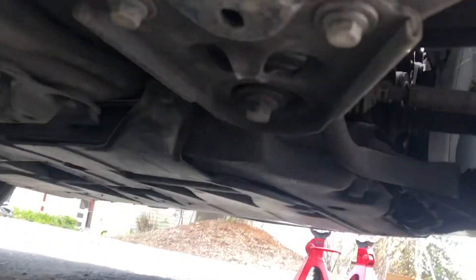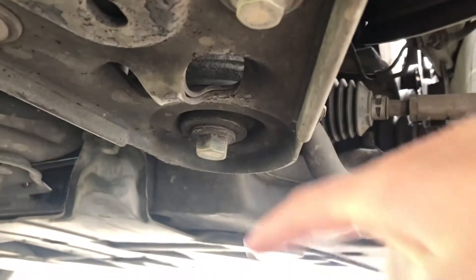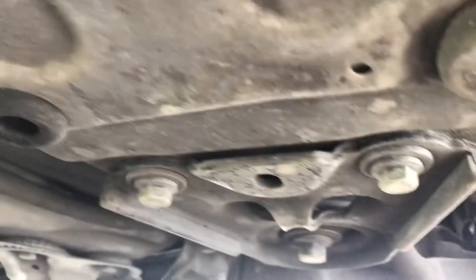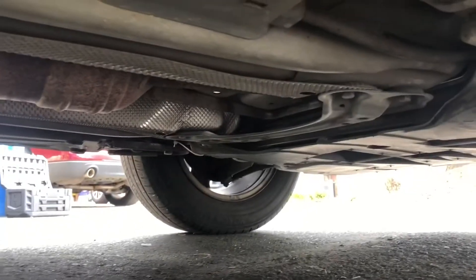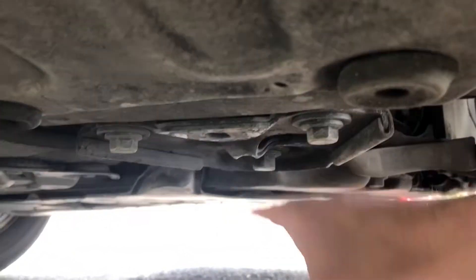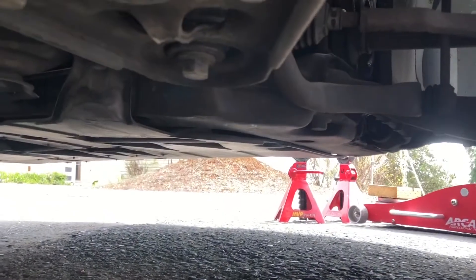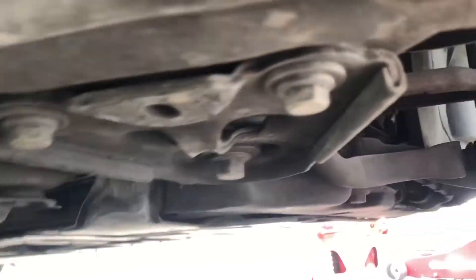I'm under the car now, and this is where I like to jack it up from. There's a subframe on both sides — this is the subframe itself, and this is kind of the mount where it joins the chassis. That's where I like to jack it up because it's all metal and you can still access the skid plate. I place the jack right there, jack up one side until I can get a jack stand under, then I'll show you where I place the jack stands once it's up.